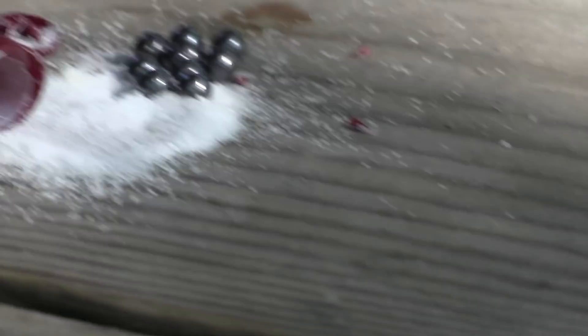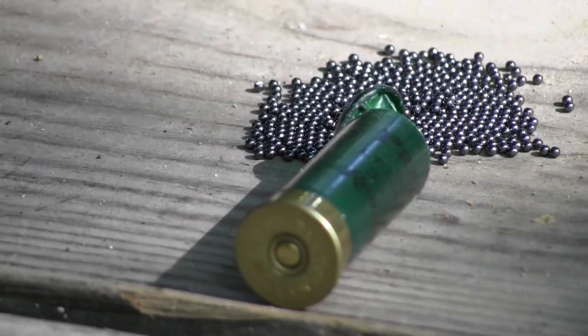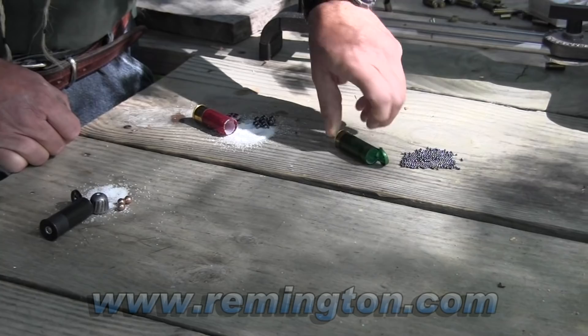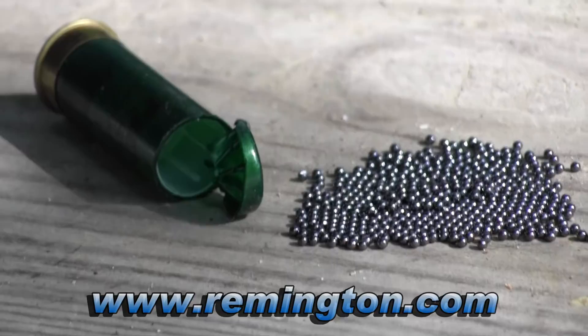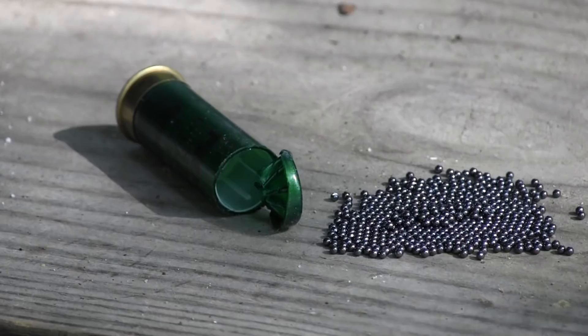If over-penetration might be a problem - if you're afraid something might go through a wall and kill your neighbor - sometimes where I live there are grandkids down the hall, so I keep my personal shotgun by the bed loaded with birdshot. This is the Remington STS load, a target load with an ounce and an eighth of shot. At a typical across-the-room distance, that ounce and an eighth - which in this shot size is a little over 400 pellets - hits in one cluster, about 500 grams of weight, and it's going to do a good job.